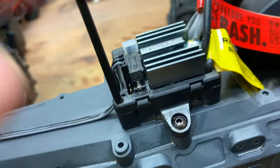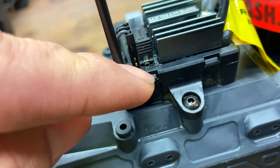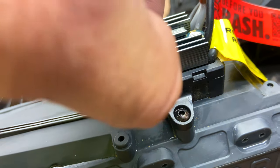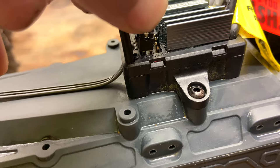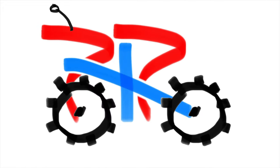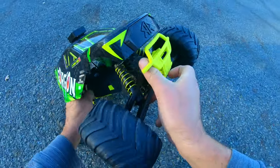The first thing you have to do before you put the LiPo in is go on the ESC where it says nickel metal hydride, take this little jumper here, pluck it out and move it over to where it says LiPo — right like that. We're all set up. We got the 2S battery in. Let's turn it on.